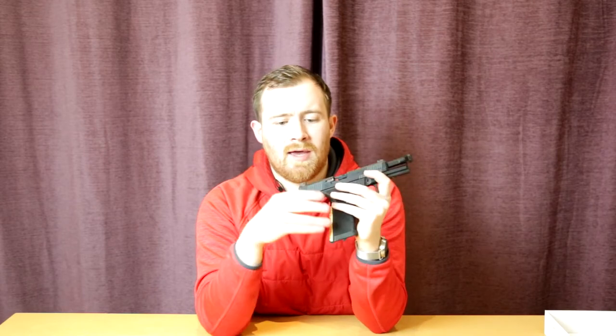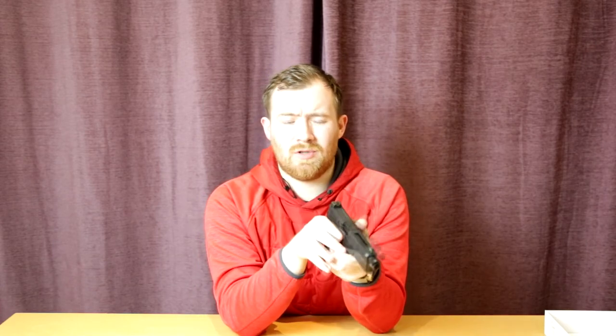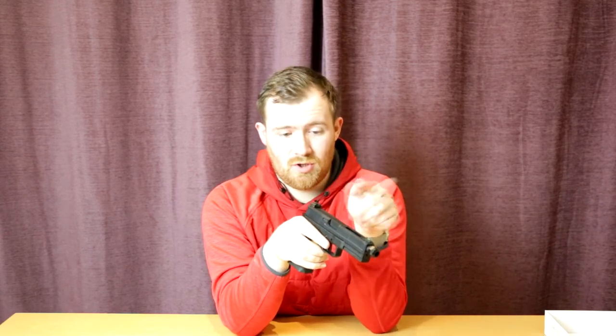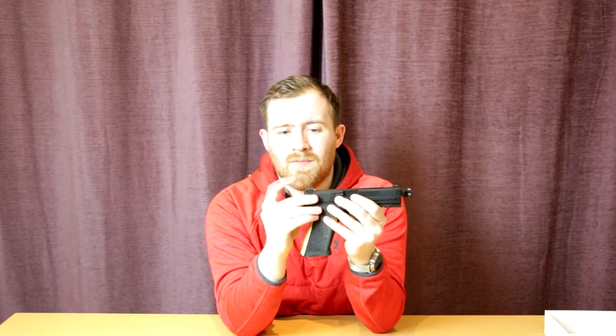Iron sights are okay. There are no fiber optic features whatsoever, so it is a little bit dull compared to a standard Glock where you normally have the white dot and U on the back. The front sight is really easy to pick up, but the rear sight is very dull and not very prominent. It would be nice to have some fiber optic red tubes on there.